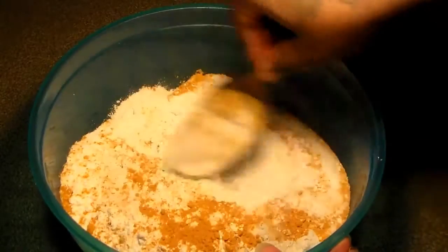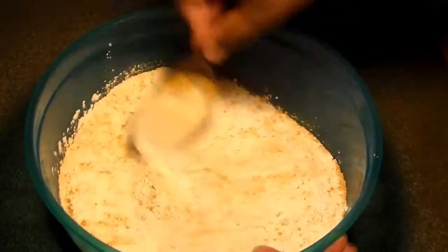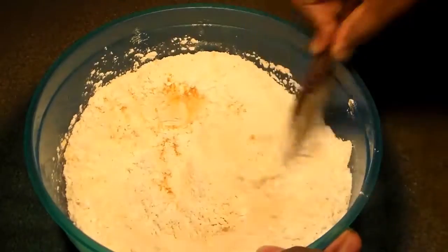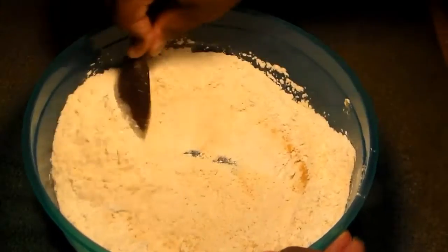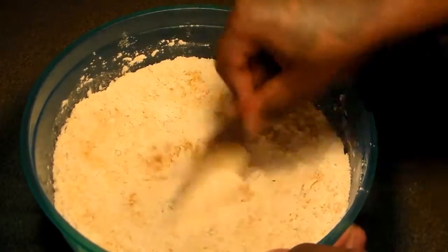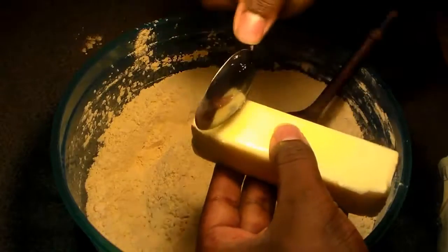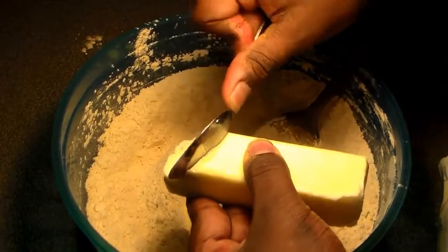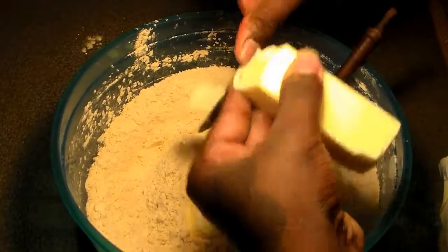Here are the amounts that I use. We used 3 cups of all-purpose flour, 4 tablespoons of turmeric, 1 teaspoon of salt, 2 teaspoons of sugar, and 3 packs of beef bouillon cube seasoning.